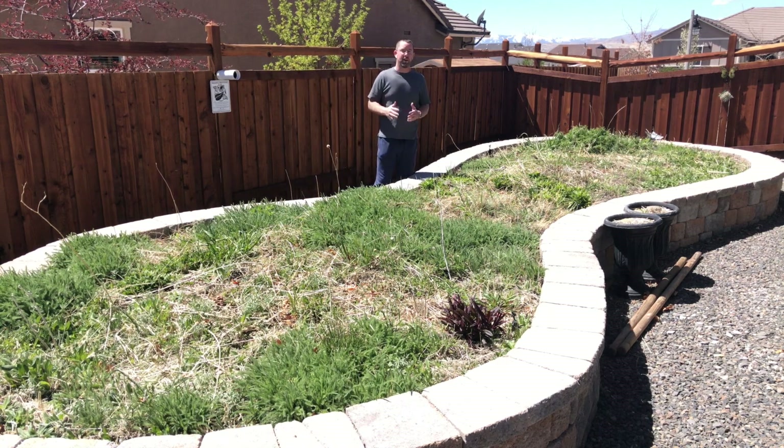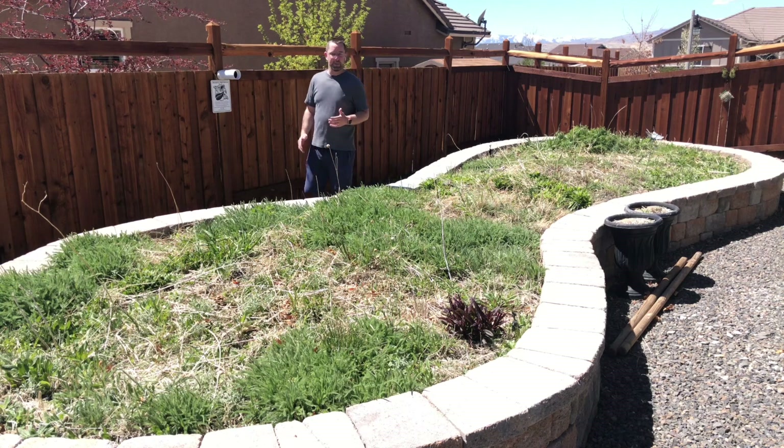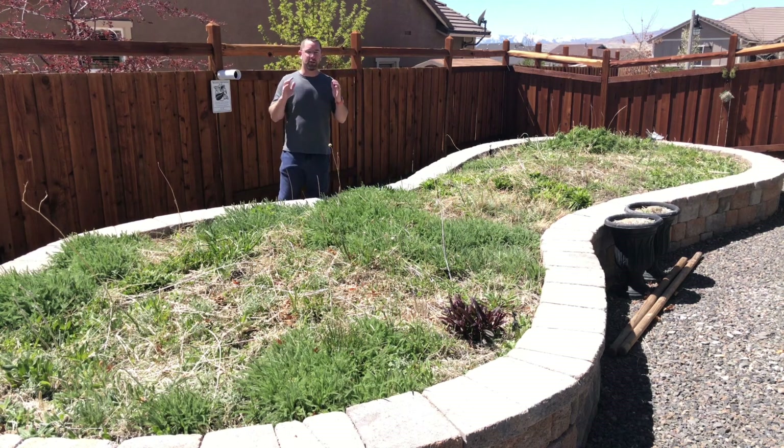But today we're following up on a video series that I've been doing called One Gallon Greenhouse. Let's go take a look at the One Gallon Greenhouses. Today is April 20th, 2018 and it's time to get those seeds growing.